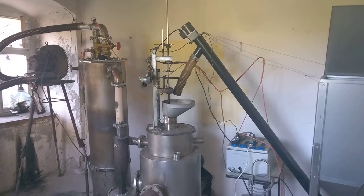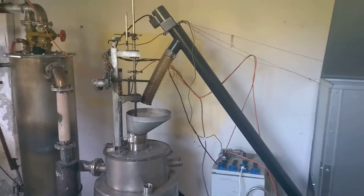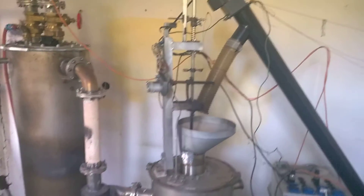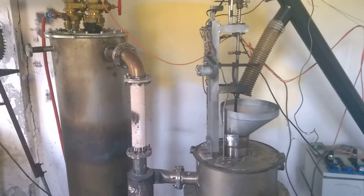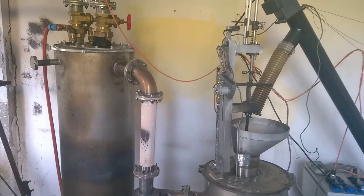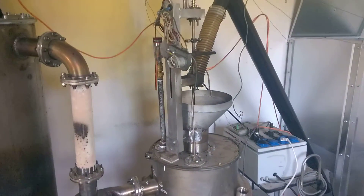Hey folks, maybe you have seen my latest video where I fired all night, hoping I could stress this gasifier even longer. But to my disappointment, after 12 hours it was finished, and I was a little bit depressed.